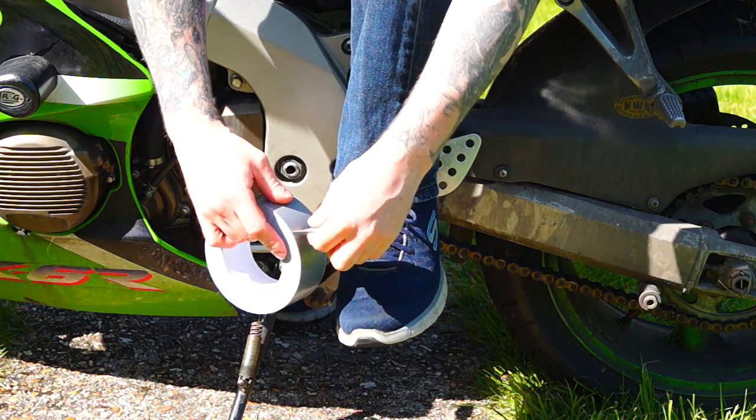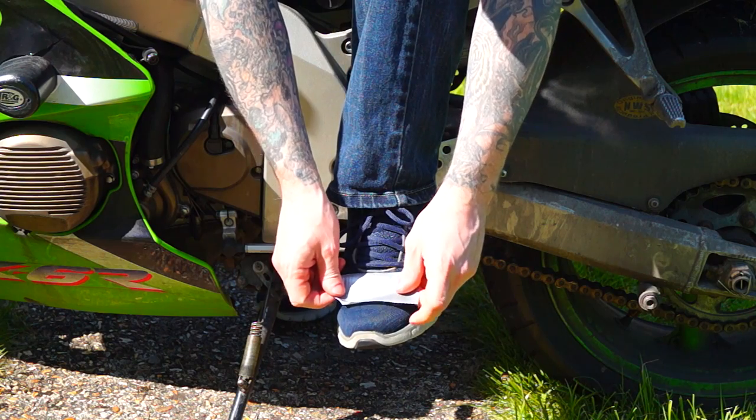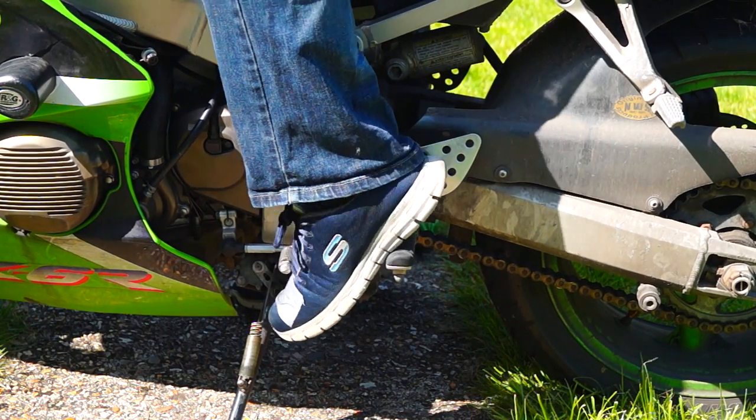If you're worried about scuffing your shoes on the gear shift lever, you should probably consider motorcycle boots, but in my case I'm quite happy with a piece of duct tape over the front of my shoe — it protects it every time.